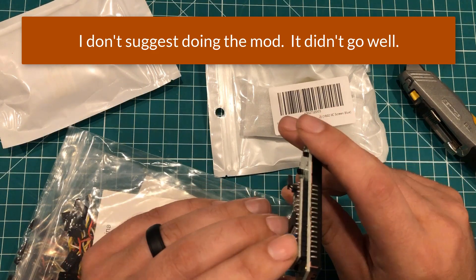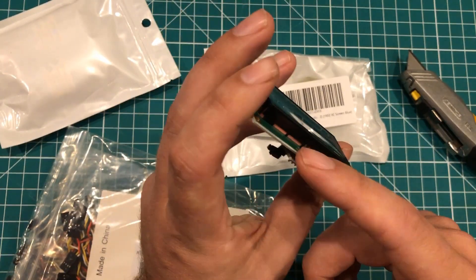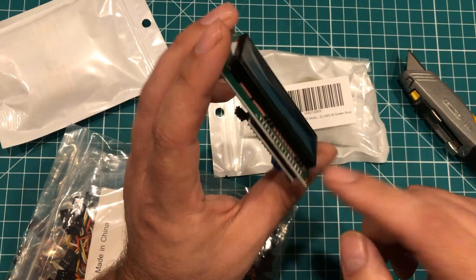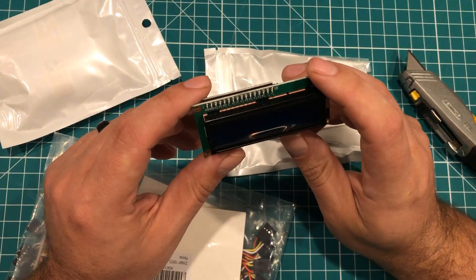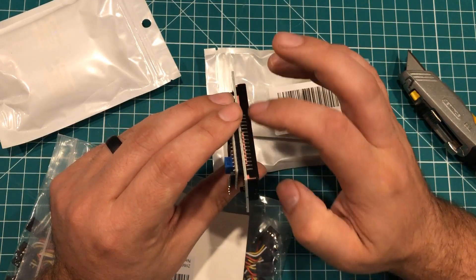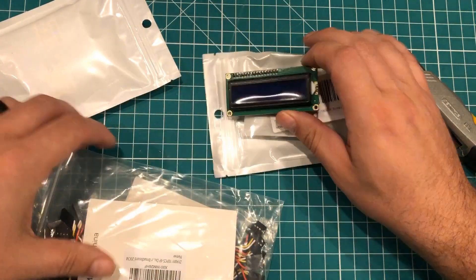One thing I think is interesting, and it could be problematic, is these pins come way through here. The other ones I have don't stick out as far. I could see that being a positive thing if you needed to connect to them, but right now I think it's going to get in the way — it's going to make it harder for me to countersink this. My cat is attacking a chair. So we'll have to see.